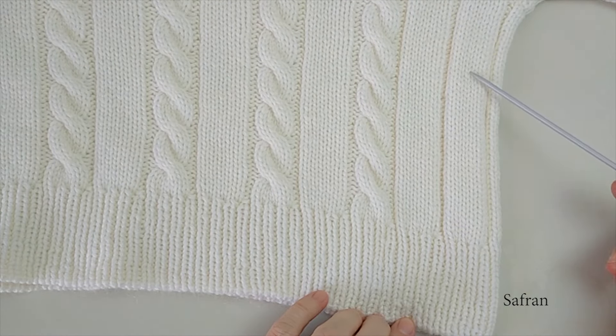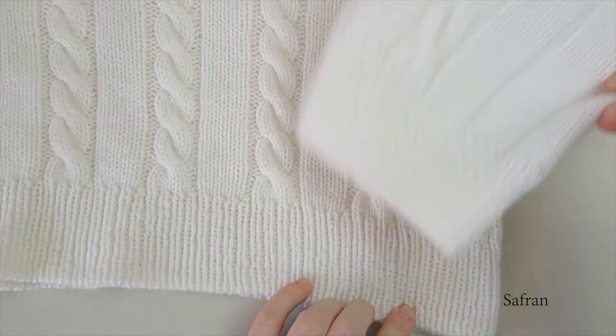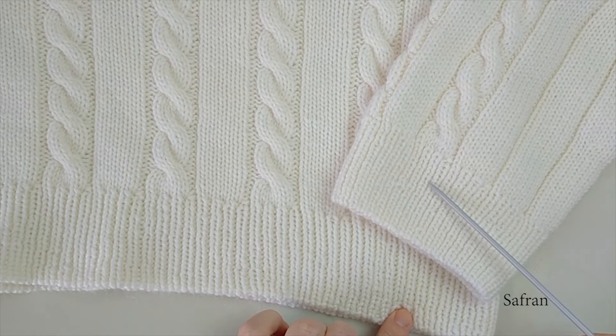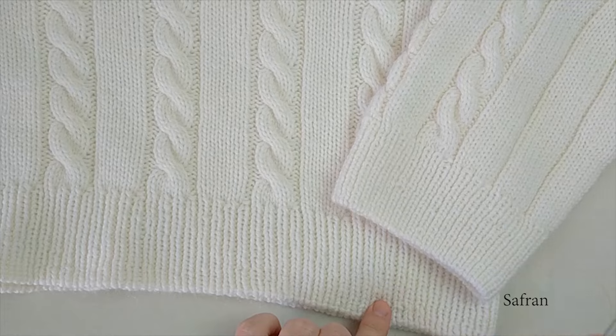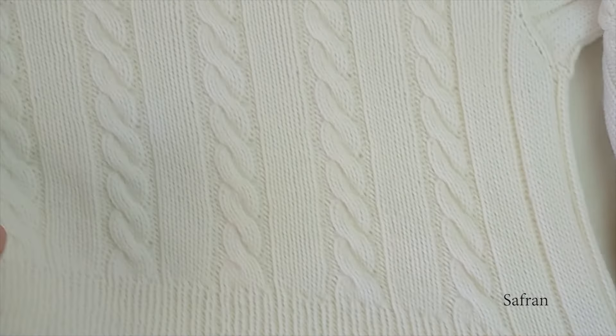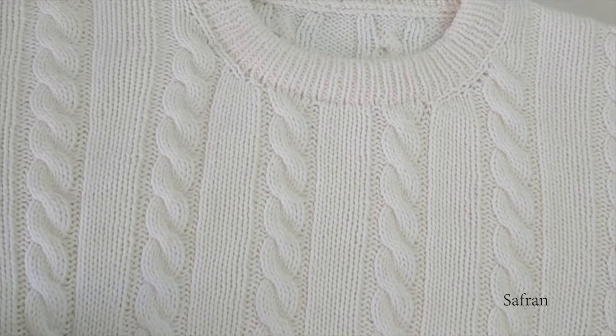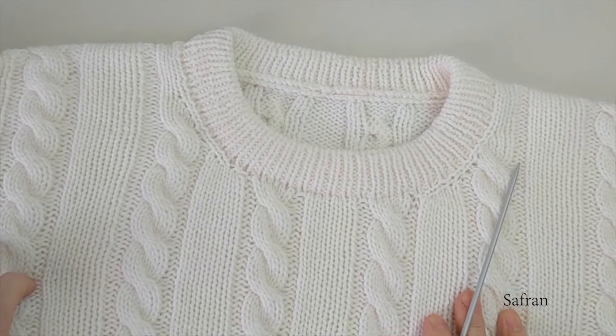Gövdede 5 numara lastik kullandım. Etek lastikleri — bu kol lastiği için de geçerli — etek ve kol lastiğini örerken 4.5 mm şişe geçtim. Daha sonra yakayı çalıştım.